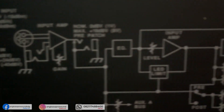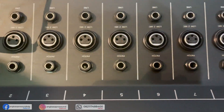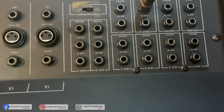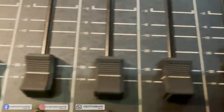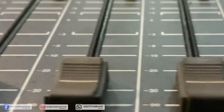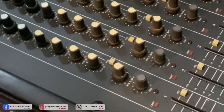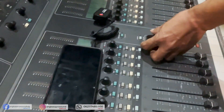Untuk video kali ini kami akan ngecek mixer dengan merek Pipei MD3, kondisi second. Mixer ini mungkin masih termasuk mixer yang sudah jadul, sudah lama banget, tapi kondisinya masih sangat mulus dan terurus. Ini mixer Pipei MD3, 16 channel, made in USA. Kami punya cuma satu unit saja, MD3.